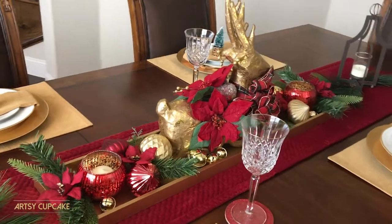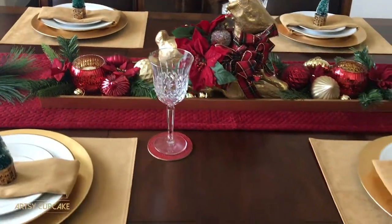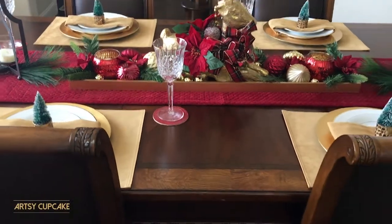Do you want to see how I created this beautiful red and gold holiday tablescape? Keep watching to find out exactly how I did it. Welcome to Artsy Cupcake — my name is Maria and I share tips on the art of life, home, health, and style.